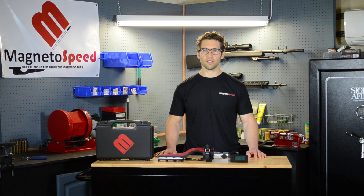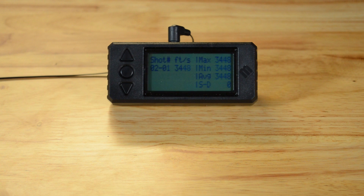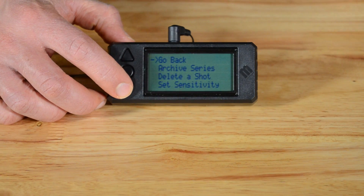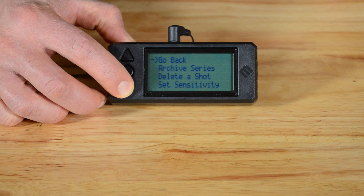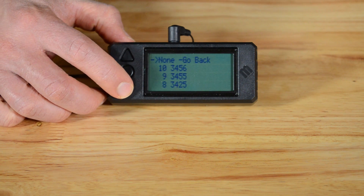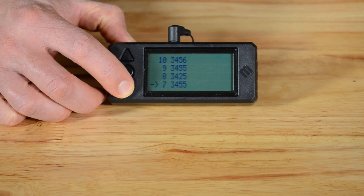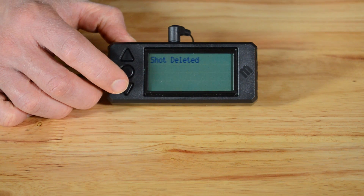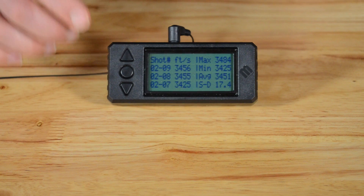I'm going to simulate another set of velocities to continue to demonstrate the menu options. Now let's say I want to delete this third shot. First I go to the menu by pushing the enter button, then scroll down to delete the shot and push enter again. I scroll down to the shot in question, select it, hit confirm, and it's gone. The statistics are updated automatically.